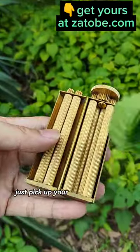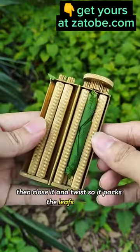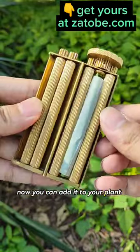Just pick up your leaves and pack it into the device. Then close it and twist so it packs the leaves nicely. Then add your plant wrapping paper and twist again until it rolls nice and tight. Now you can add it to your plant collection.